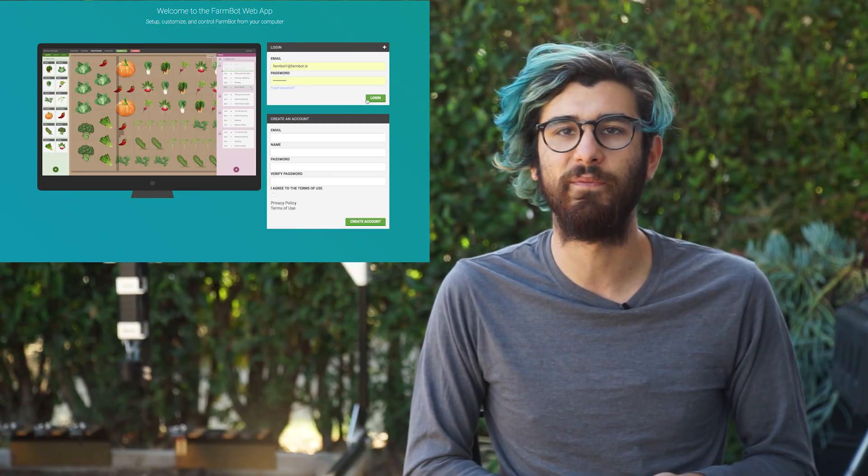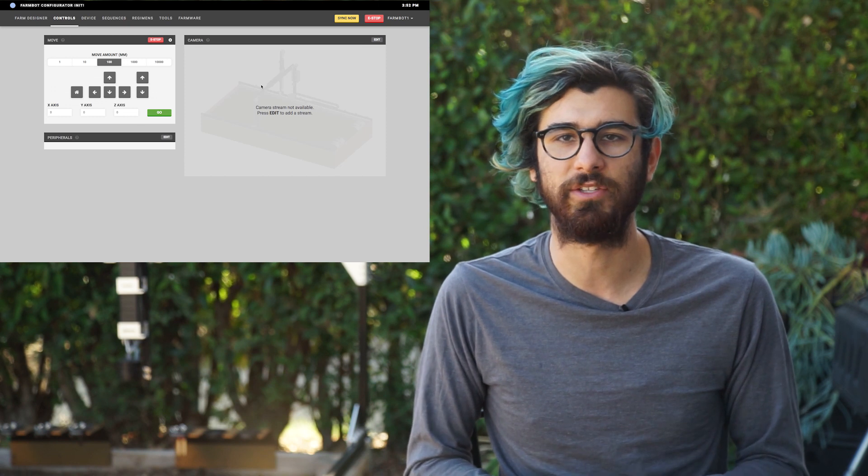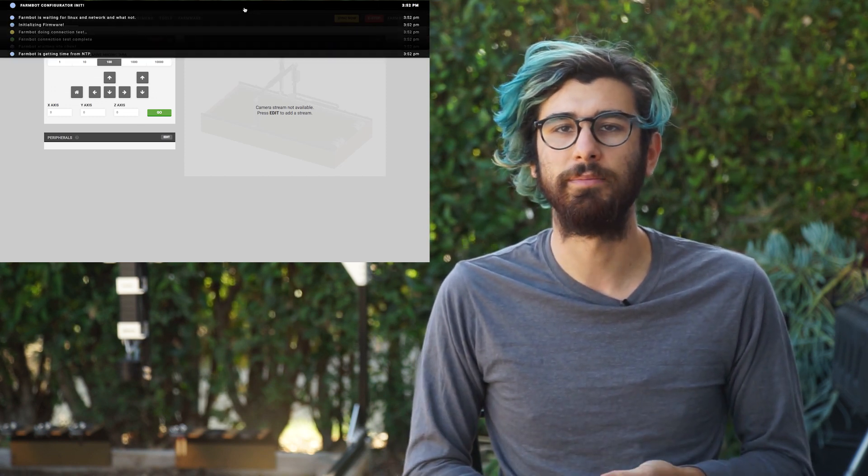You'll see that on the computer you've now been disconnected from the FarmBot Wi-Fi because it no longer exists, and FarmBot should be connected to the internet and to your web application profile. Let's now go to my.farmbot.io and log in — we should see that FarmBot is online. Note that on the first boot up, it can sometimes take a little bit of time for FarmBot to get connected and get everything set up, so be patient and watch the status ticker to see when FarmBot comes online.